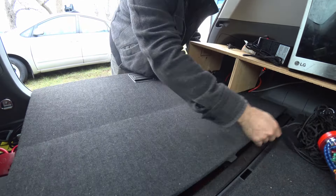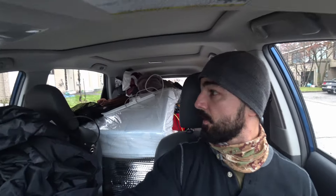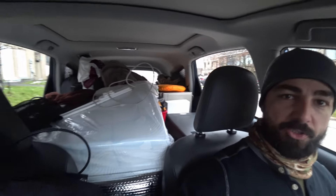I loaded everything up. This is everything I'm taking with me, almost. Still got a few things at the farm. Now I'm going to head over to the farm and basically try to organize all of this. I'm going to build some shelving to make more space, and if for some reason I can't fit it all, then I've got to get a cargo box.